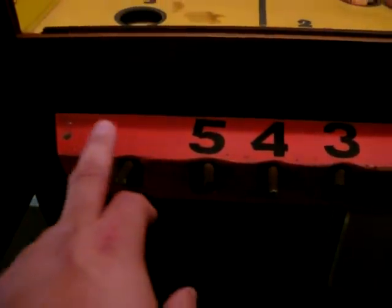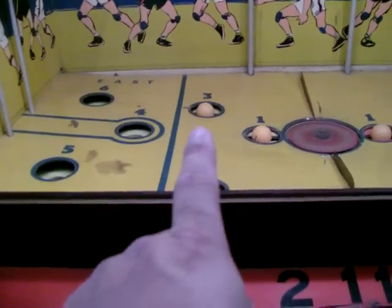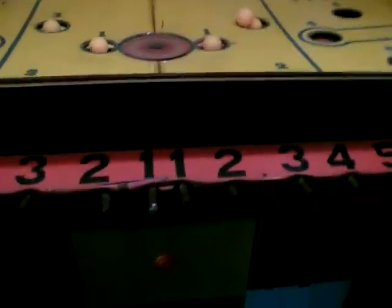You have baskets on each side and a scoreboard that keeps track. As you can see on here, there's knobs — the number six is missing. But the object of the game is when the ball goes in, let's say number three, you take the rod and slam it down and it pops the ball up through the air.